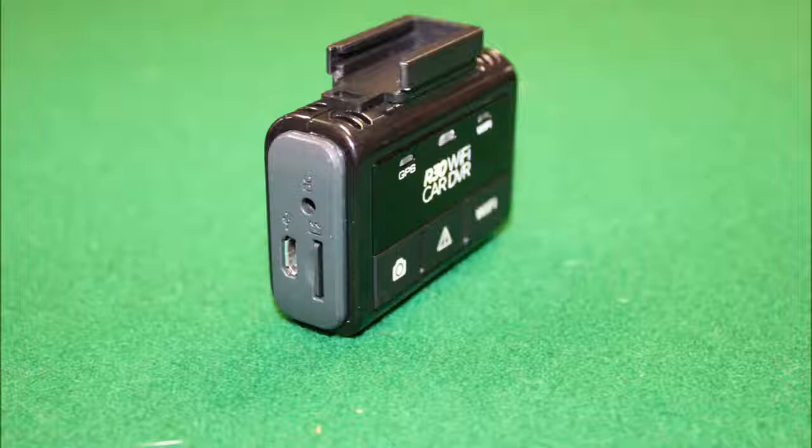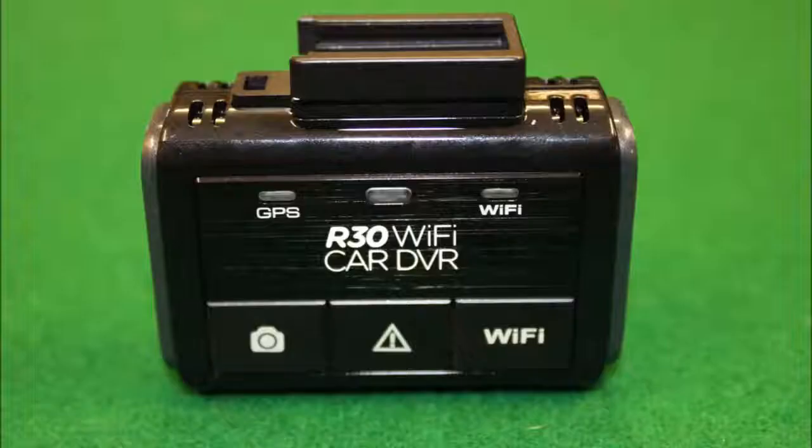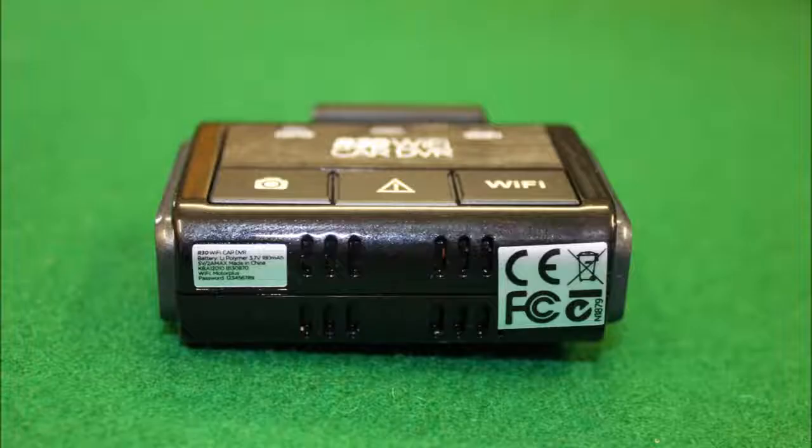On the side, you have your micro SD card slot as well as your power and mini USB connection. On the back, we have three indicator lights for GPS and Wi-Fi, also a button for taking still shots, a button for activating the Wi-Fi, and the center button as your emergency record. Along the bottom, there are just a few basic warning labels as well as some ventilation for the camera.